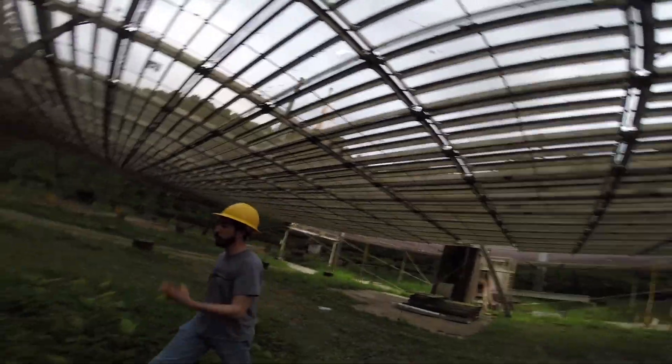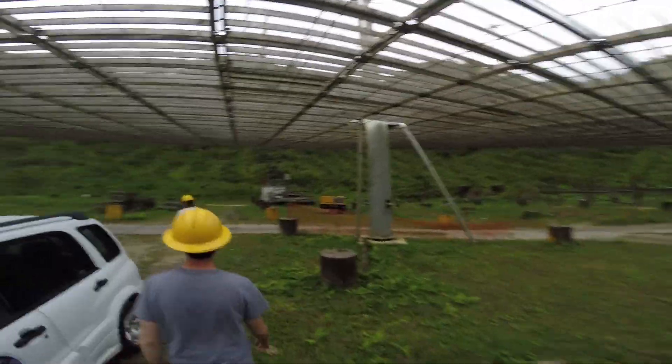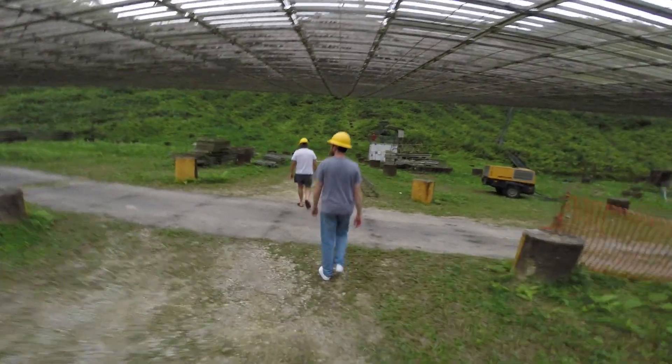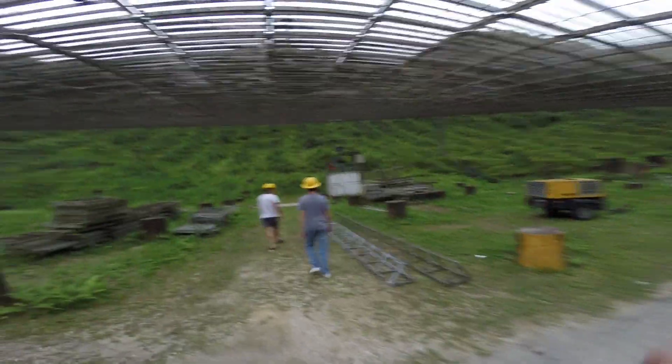There are just some load cells on there that measure the tension in the lines. You can see them right here at the end — they're the pins that hold it, the load cells.